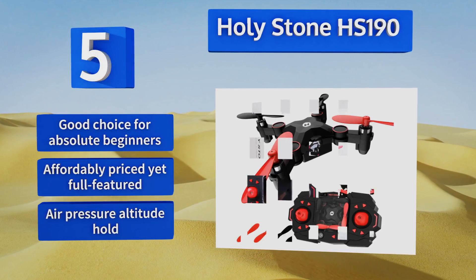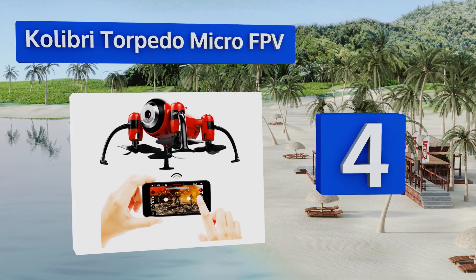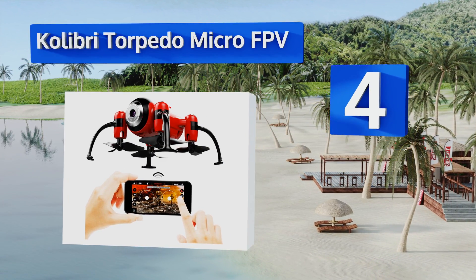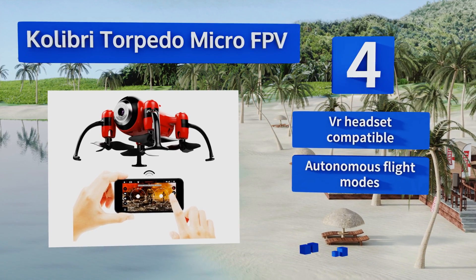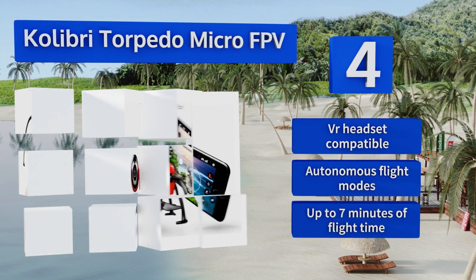At number four, the Calibri Torpedo Micro FPV sports a unique shape vaguely reminiscent of a futuristic extraterrestrial lander, with propellers mounted beneath the chassis rather than overhead. Paired with an iOS or Android device, it's a fun way to stream and record aerial images. This one is VR headset compatible and features autonomous flight modes, with up to seven minutes of flight time.